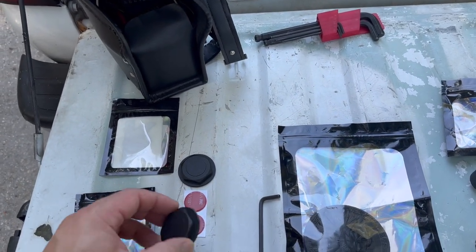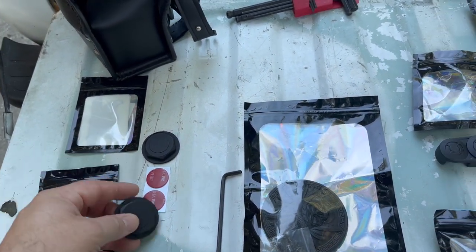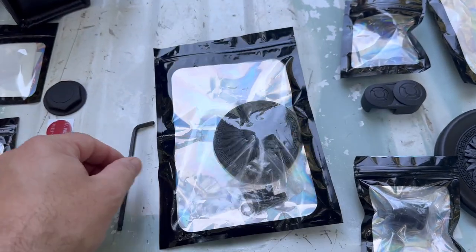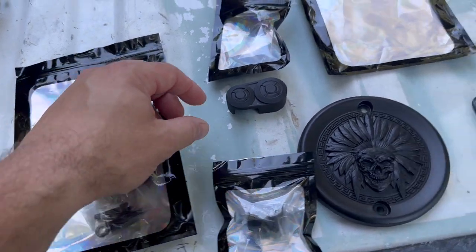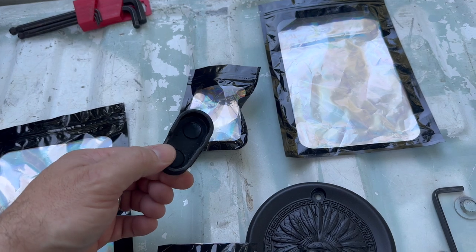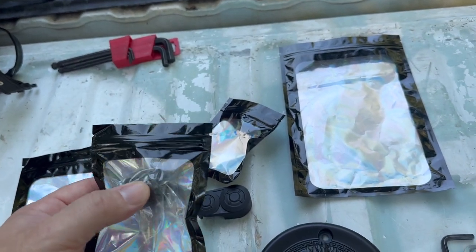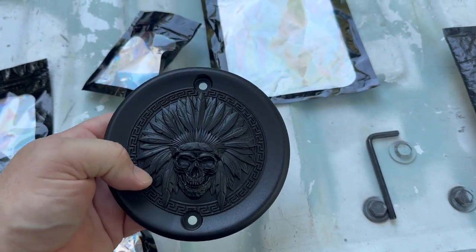So what we have here is the top of the fork covers that we're going to be putting on. We have the primary cover, and all you need is one Allen wrench. We have the clutch lever cover, and these all have magnets on the inside of them so they'll stay on there. We have the bolt covers for the mid-frame bolts right underneath the seat. We have the clutch cover on the other side.